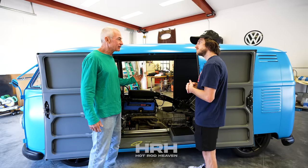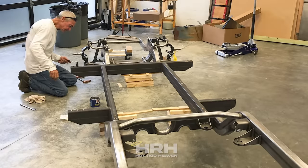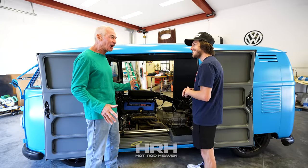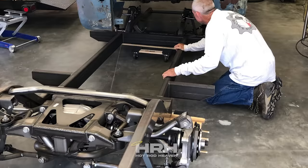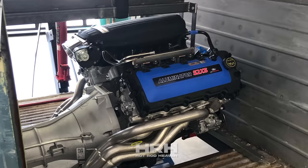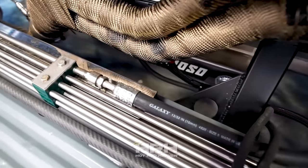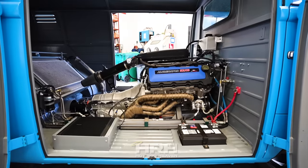We reached out to Art Morrison and made some sketches back and forth for the chassis. We were able to give them the wheelbase dimension and the space constraints for the width of the Coyote — because it's pretty wide. They actually didn't even want me to do the Coyote; they wanted me to do the LS. They said it's too wide, and I'm like, that's not a problem, we can make this work. So we settled on the chassis and the IRS rear that they make. I had to bolt the bus body on there and make some frame brackets to hold it and fit the motor, but other than that it was pretty painless.